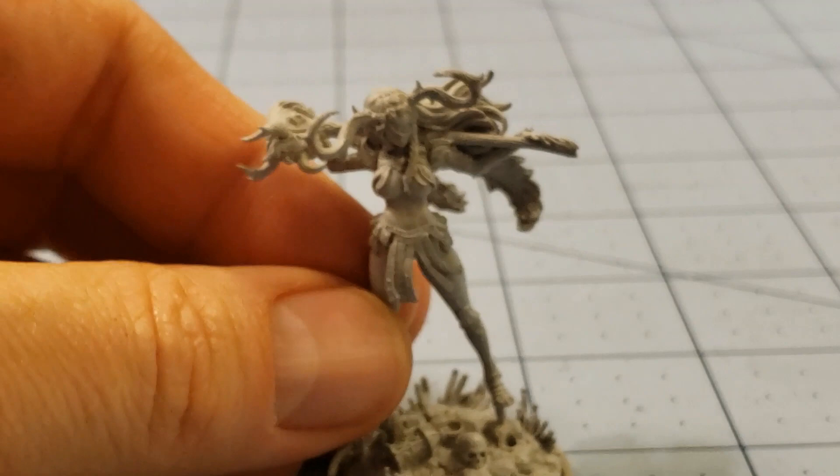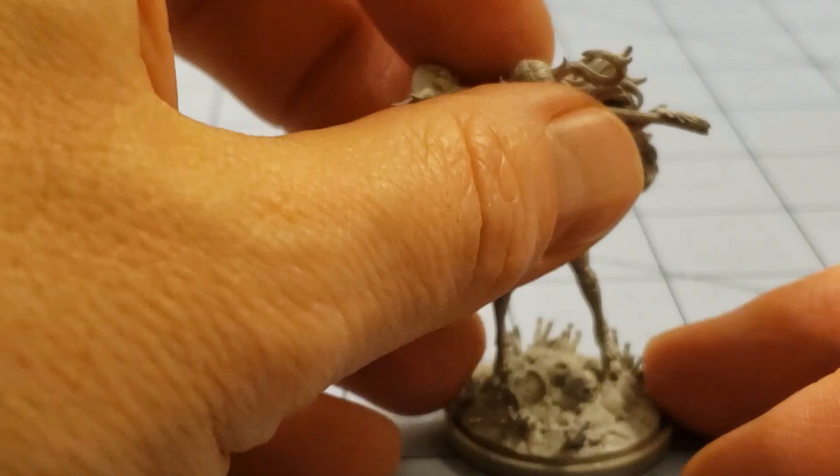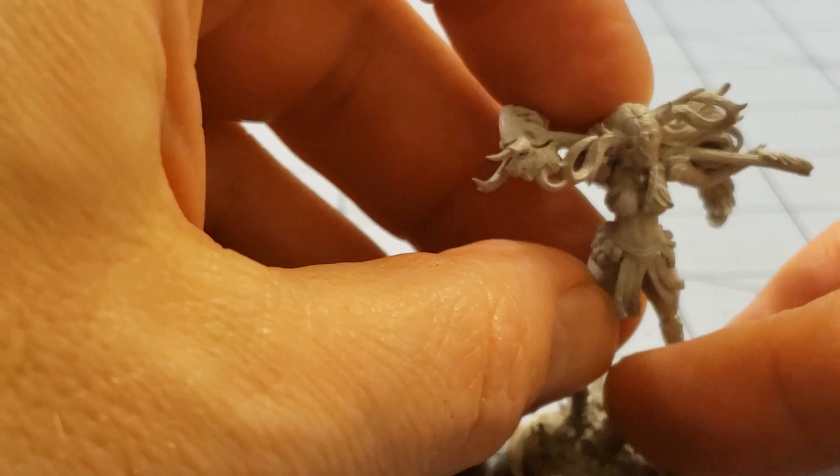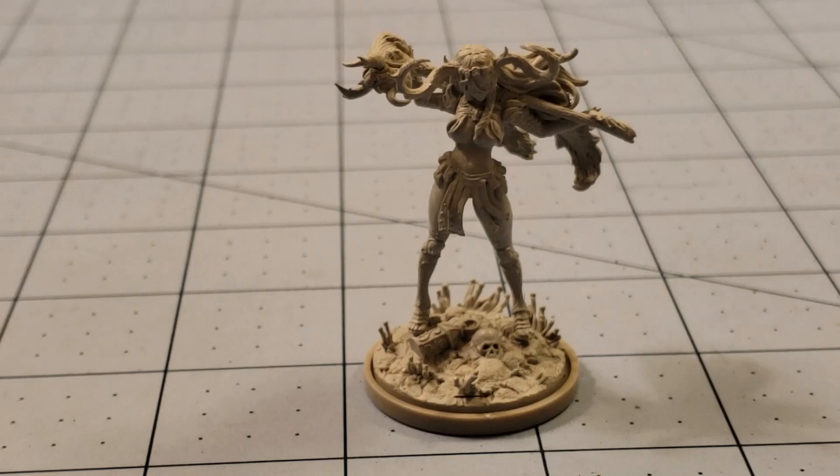Don't you break those support struts on me, lady. Back you go on the base. Surprisingly, she actually does not have a lantern — it's on her base instead. If you've built enough Kingdom Death models, you know there's always a lantern of some sort somewhere on the model. Not this case. She's too tough, too badass to bother with the lantern. It's just sitting there on the base with the skulls.